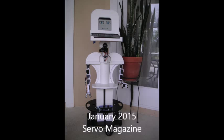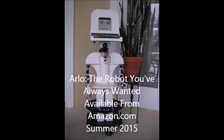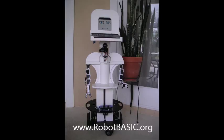For those that want even more information, watch for the book, Arlo: The Robot You've Always Wanted, coming out summer of 2015 on Amazon.com. Arlo really is the robot you've always wanted. With all of his capabilities, he really can do all the things you've always wanted a robot to do. As a final note, Arlo is programmed in Robot Basic. Visit RobotBasic.org for more information and to download your free copy of Robot Basic.